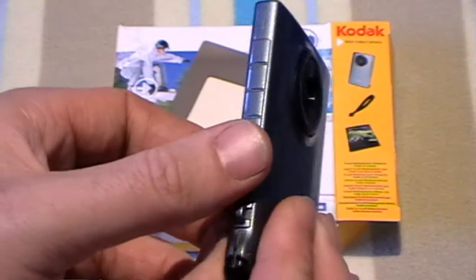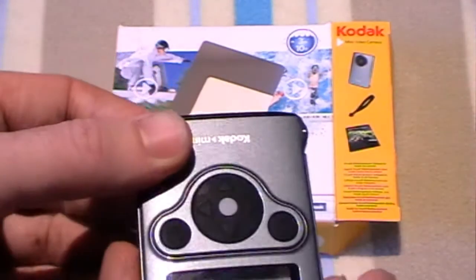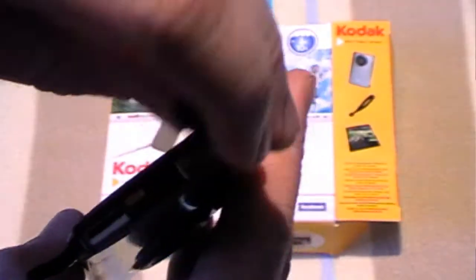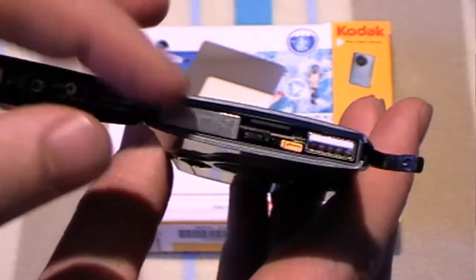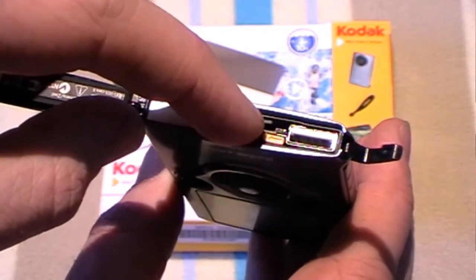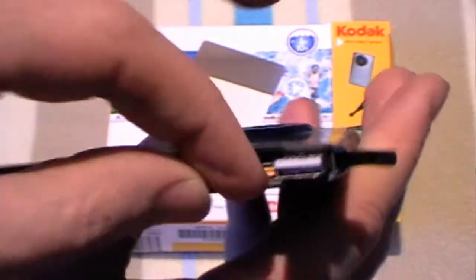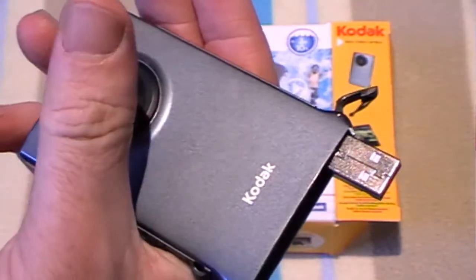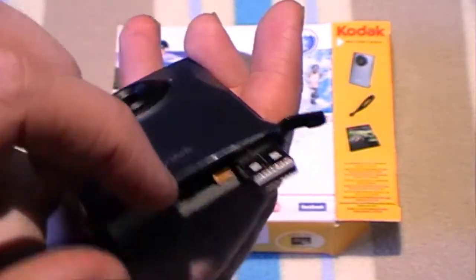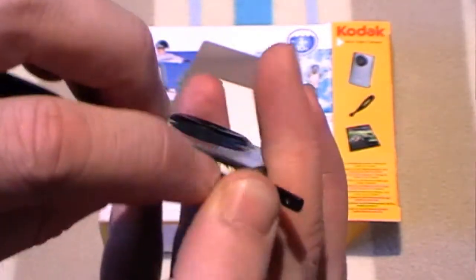The camera is waterproof to 3 meters. The flat up shows it has a built-in lithium battery. That little slot is for the micro SD card for the memory. Push down the little orange button to reveal the USB for charging the camera and for transferring pictures and movies off the camera to the computer. Push the little orange button down again to put the USB back in the camera.